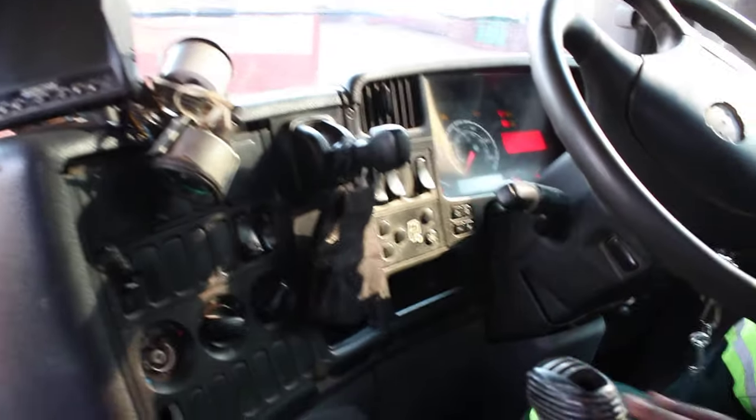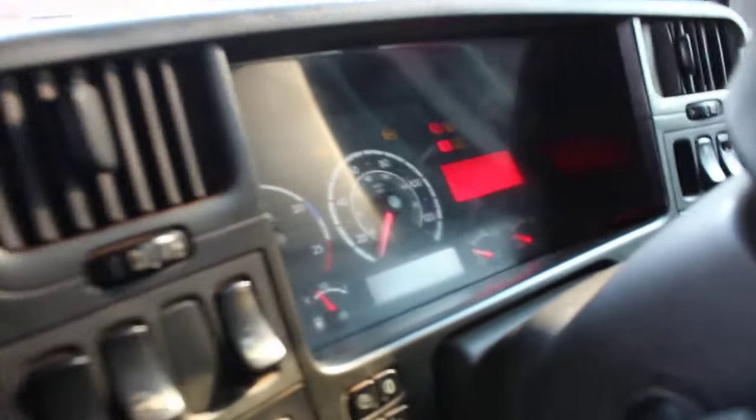So, back brake — back brake. Then you see the dashboard. Dashboard.